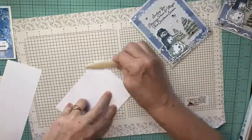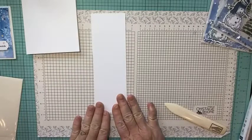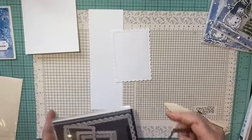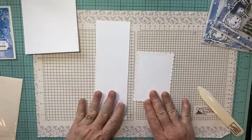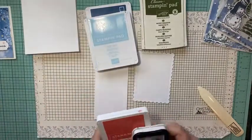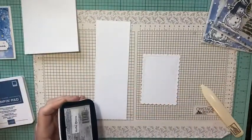Now I have my card base — I'll go ahead and fold this in half and set it aside. For stamping, I have a scrap of basic white and I've cut a scalloped rectangle using the scallop contour dies. For ink colors I'm going to use Mossy Meadow, Misty Moonlight, Balmy Blue, Poppy Parade, and black Memento.